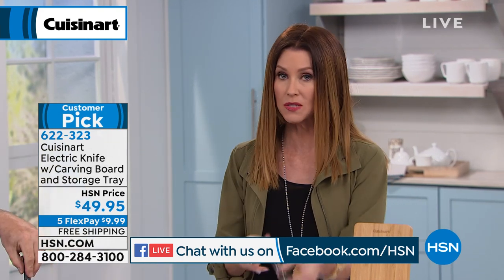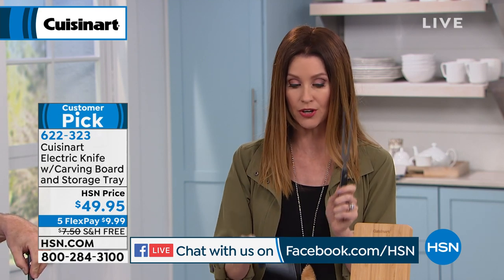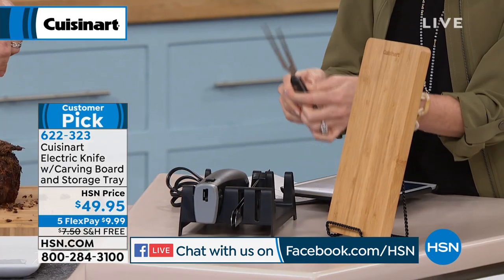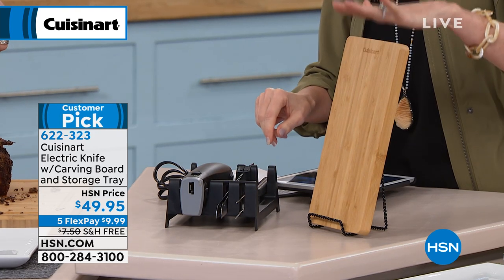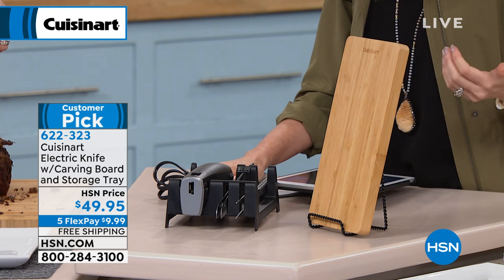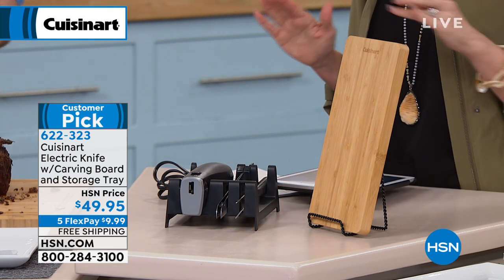You just plug it right in and you've got all of that power. You even have the fork as well. So what you're getting is the two knife blades that work beautifully together, the electric housing that plugs right in, and you even get that bamboo cutting board — all for $49.95. Let us ship it to you for free so you get to try it out and experience the difference. How simply this will turn you into a chef in the kitchen.